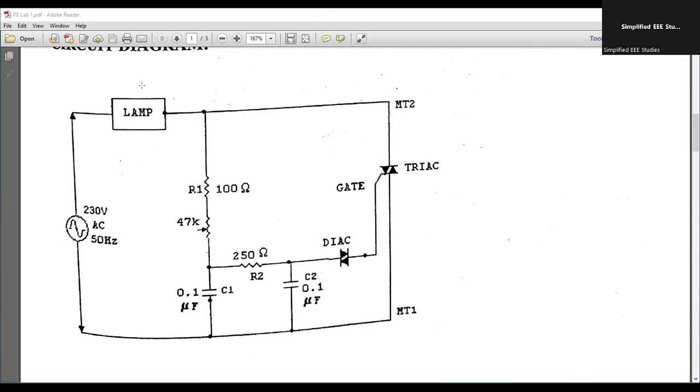We have a lamp, which is considered as the load. We are providing a supply voltage of 230 volts. This part is considered as the power circuit — the main power circuit is available there. This other part is generally called the controlled part — a controlling part is also available.